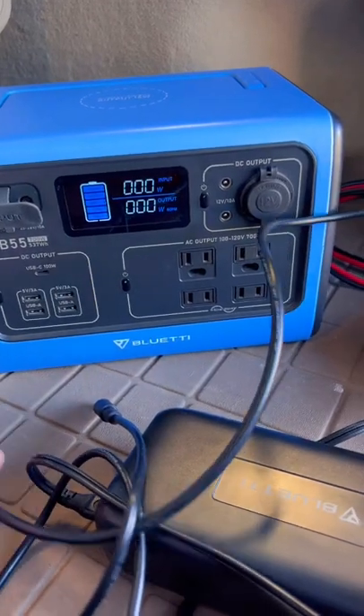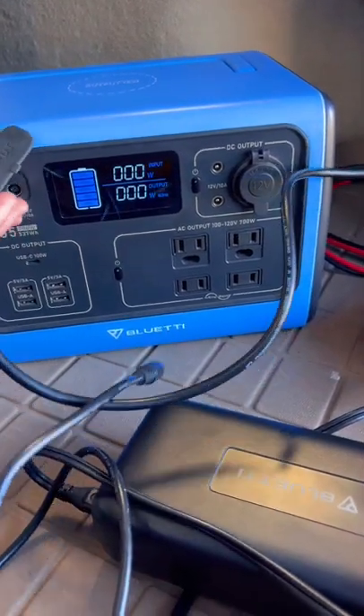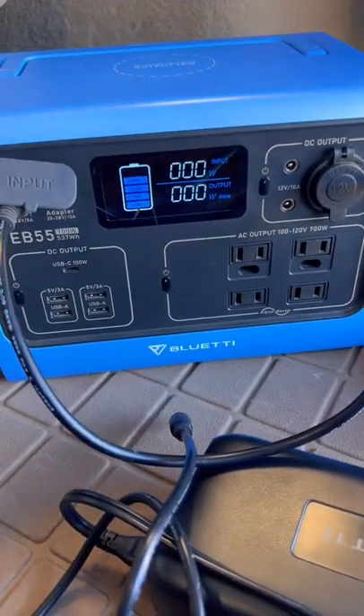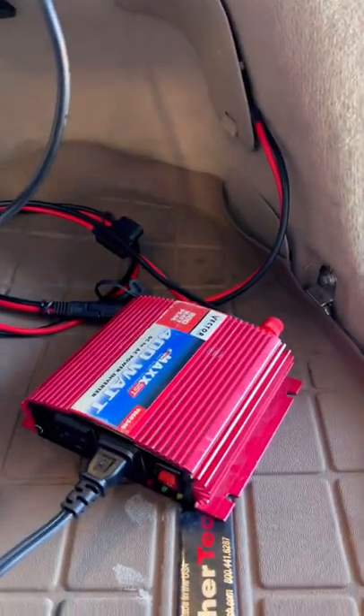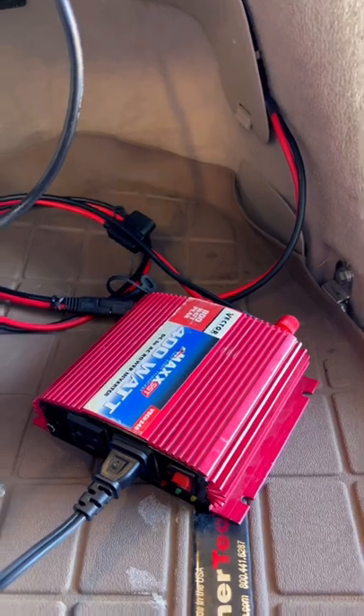I've got a Bluetti EB55 battery pack that I take on the road, and when I do that I plug in my normal 12 volt charger which puts out about 70 watts — but that takes about seven to eight hours to charge. So I've hardwired in a 400 watt inverter, which is actually twice as much as I need.